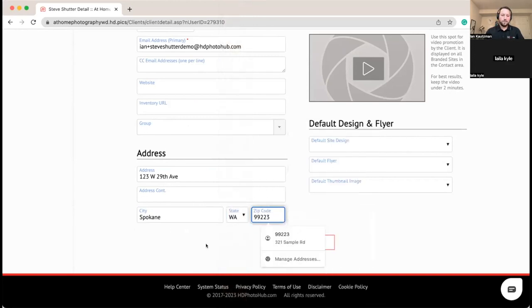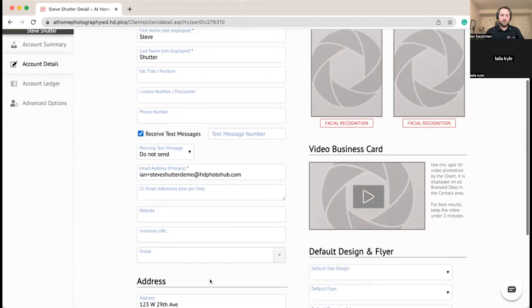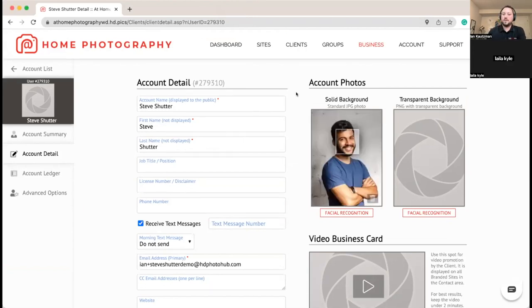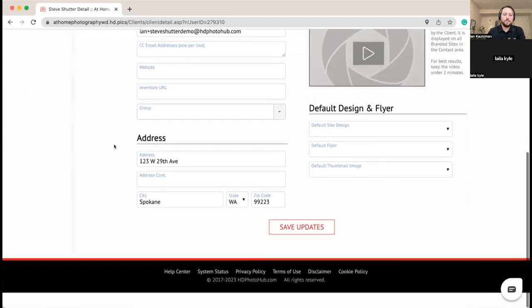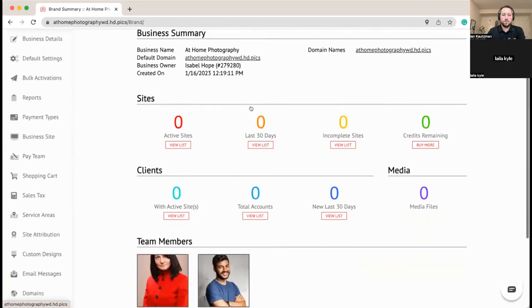We've got Steve set up. Let's give him a profile picture as well — we'll get that uploaded. Perfect. Next up we're going to set up Carrie, and then we'll do a little more work inside their accounts connecting their Google Calendars.